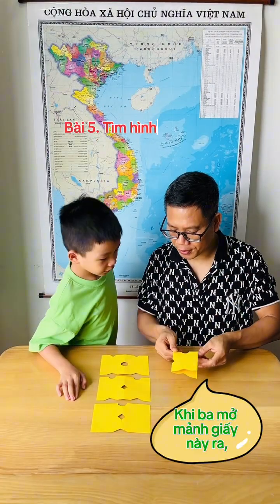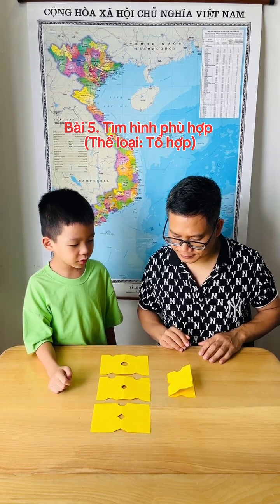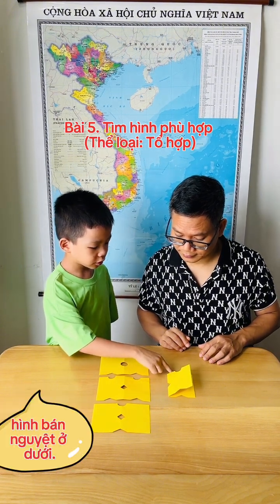When I open this paper, so which shape will be the same with this one? That one. Why? Before I see the diamond on top, we'll spread in the middle. It'll be super easy.